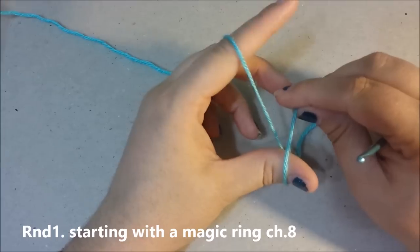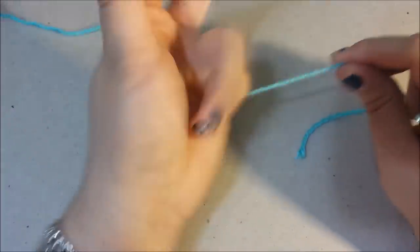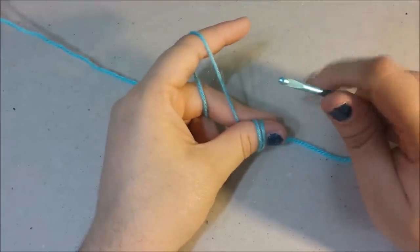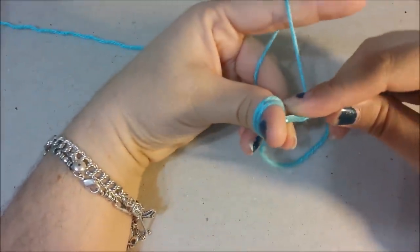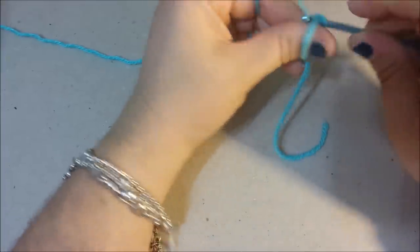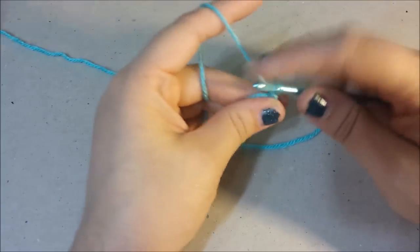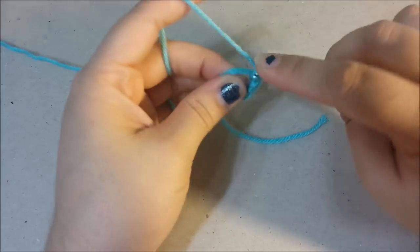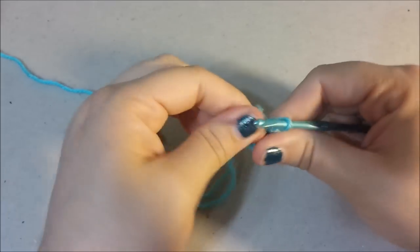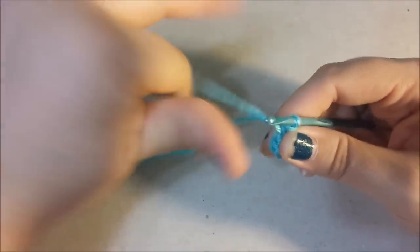Basic Care Bear pattern, round one. We are going to do a magic ring. Take the yarn and wrap it around your finger twice, then take your crochet hook and insert it into the back right where your thumb is. Insert it, make a starting chain, and then single crochet eight single crochets into the ring. Now take this first string and pull it tight to cinch up the hole, then pull the tail. Bring the tail to the back — there's round one.